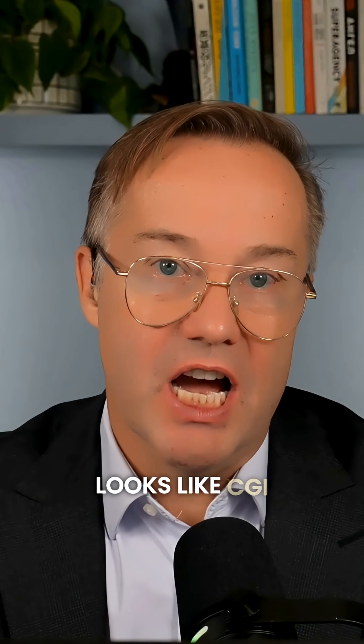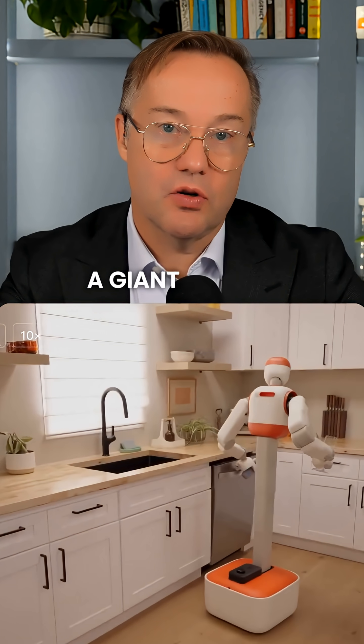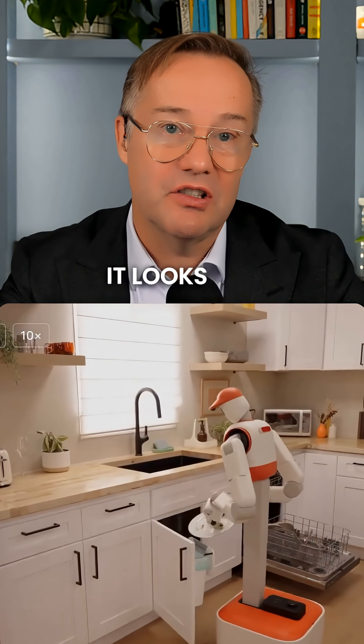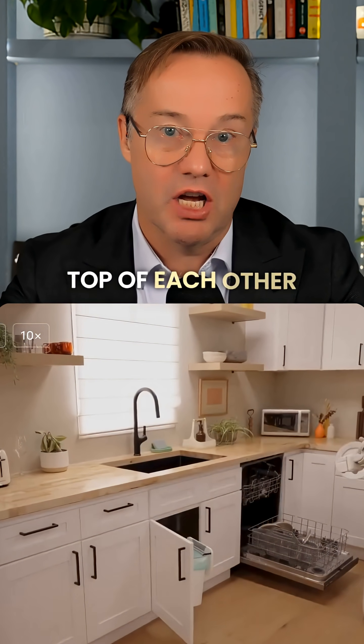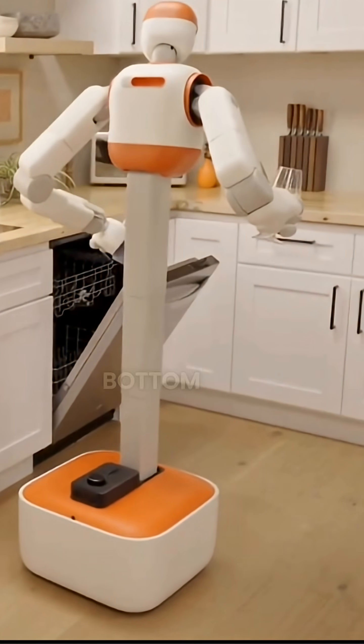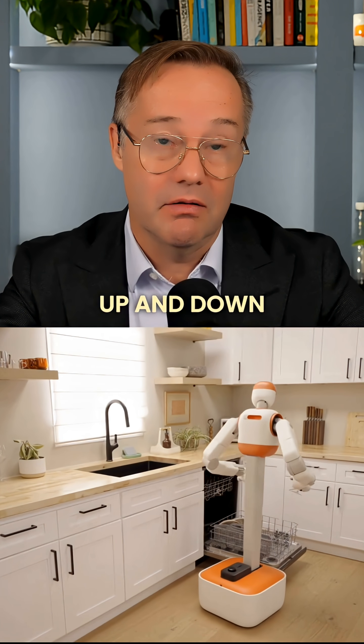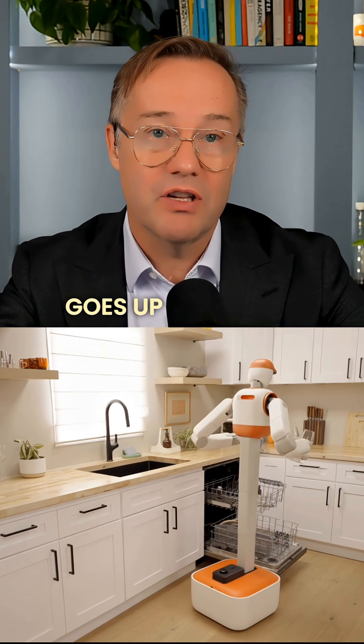This video looks like CGI. The base is a giant square — I would say the base looks like a large Amazon box, so it's weighted. It's got wheels. It looks like two Roombas put on top of each other. And what's great about that is the top half is like C3PO. The bottom half is like a Roomba with a stick, but the stick goes up and down — in other words, the torso goes up and down.